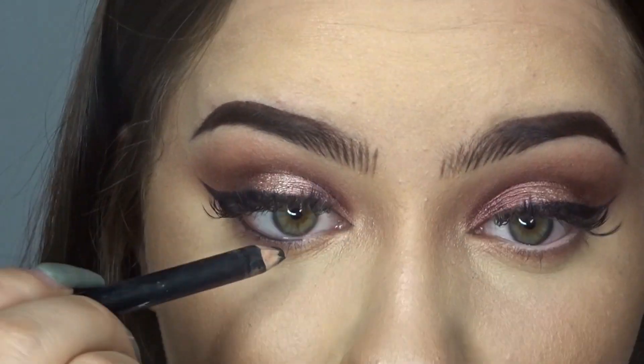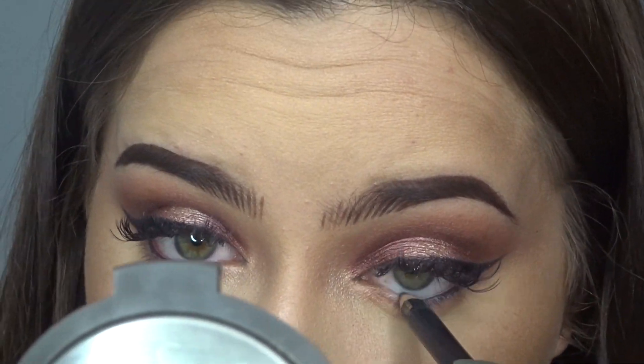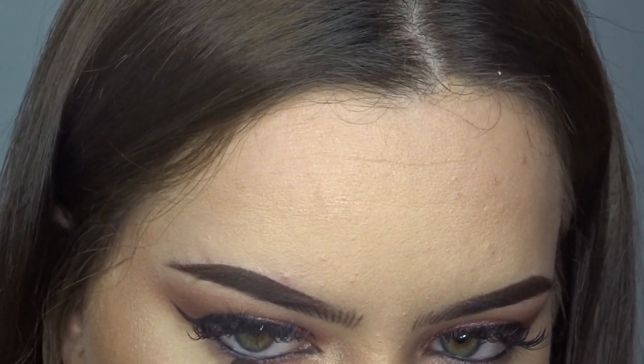With a black pencil liner, I'm going to line my entire waterline. And with this thin brush, I'm just going to diffuse the liner.